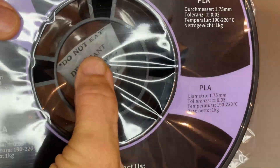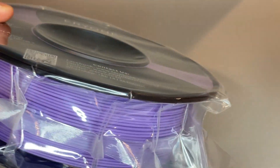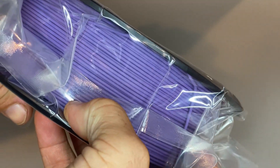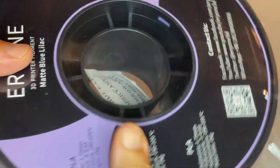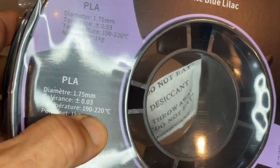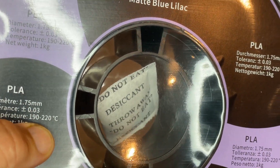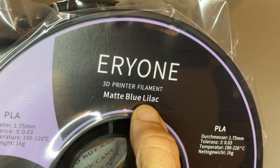With all their stuff, there's a good sizable desiccant bag in there. A really solid spool. All their stuff usually comes pretty solid, pretty well vacuum sealed. So it's a PLA, it's a matte purple — PLA blue lilac.